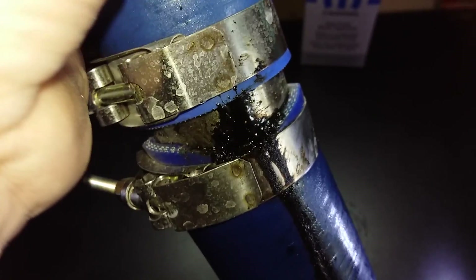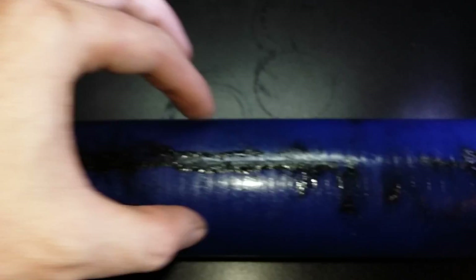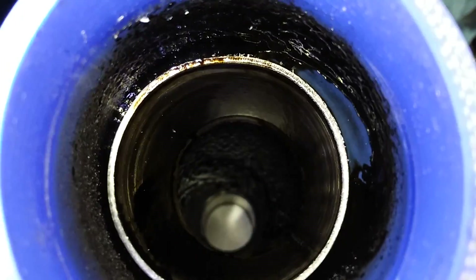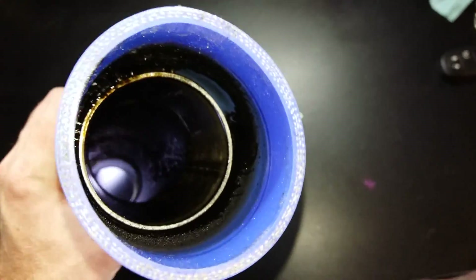Even though those clamps are absolutely tight, you can still see that coming down. Oil will naturally perspire through this too — look at how it's dripping down here. The scary part is I have an oil separator that is already separating out about 60% of the oil. I'm going to see if I can get a good camera view so you can see what it looks like inside.